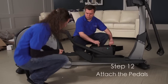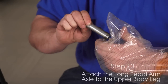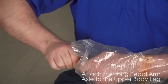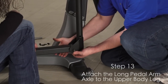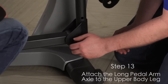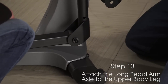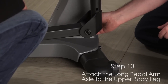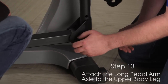Step 12. Attach the pedals to the pedal arms. Step 13. Apply a small amount of grease to the long pedal arm axle and to a washer. Next, tighten a screw and a washer a few turns into one end of the long pedal arm axle. While a second person holds the front end of the pedal arm inside the bracket on the upper leg, insert the long pedal arm axle through both parts. Tighten another screw and washer a few turns into the long pedal arm axle. Then tighten both screws at the same time. Repeat this step on the other side of the elliptical.